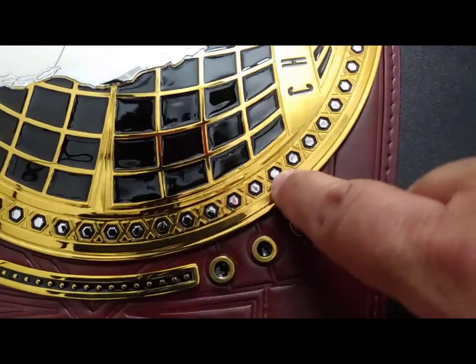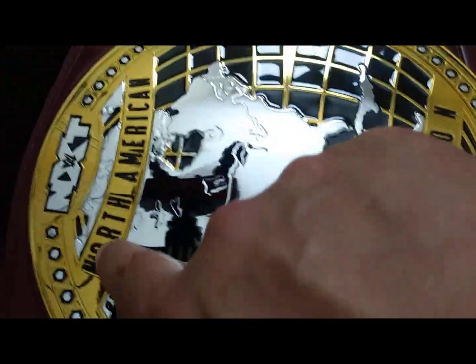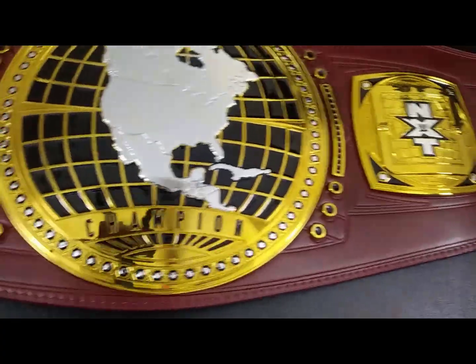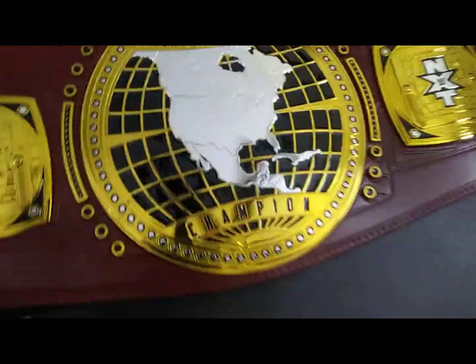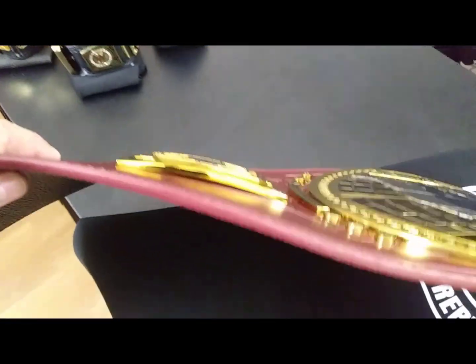Dual plating — gold with silver nickel-colored bolts. The NXT logo on the top, the map relief all in nickel, and the title in black. Round plate, nine and a half inches. Not much curve at all — not flat, but not much of a curve. Less than an inch, I'd say. The side plates actually have a bit more curve than the main plate.